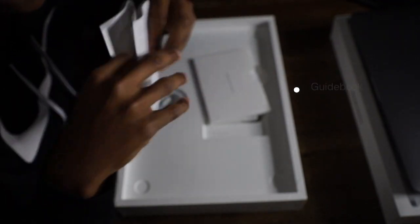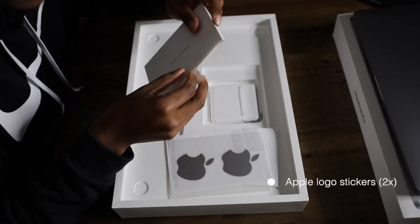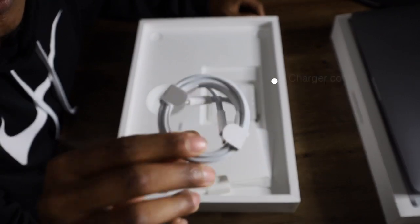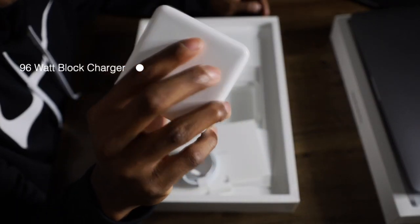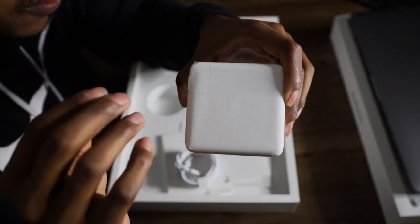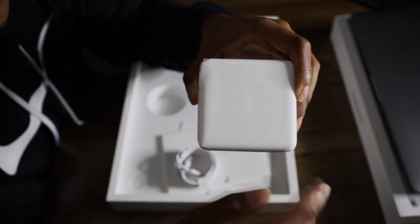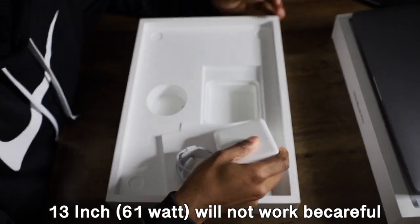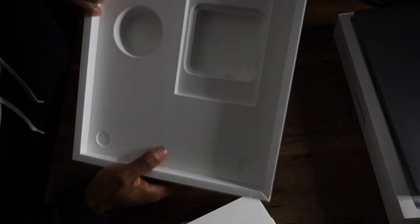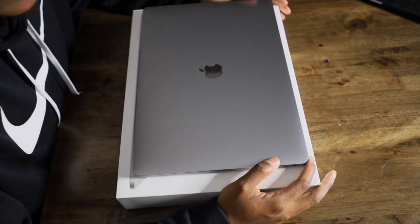Inside you get the guidebook, the Apple stickers, and that's it. Next you get the Apple charger, and it's a huge block. If you have the 13-inch MacBook charger, make sure you label it, because if you accidentally use the 13-inch charger while traveling it's not going to work. Make sure you label them — 16 and 13.